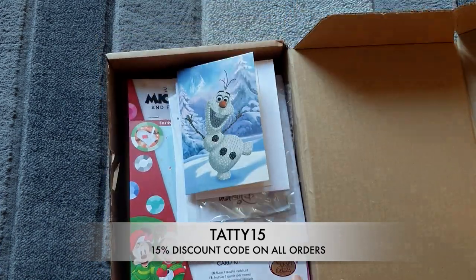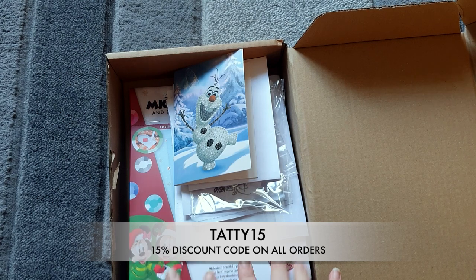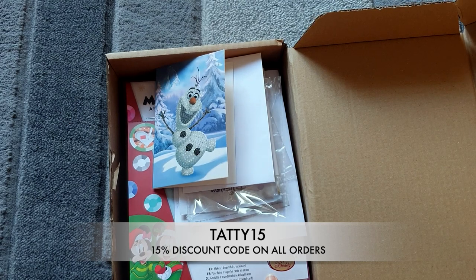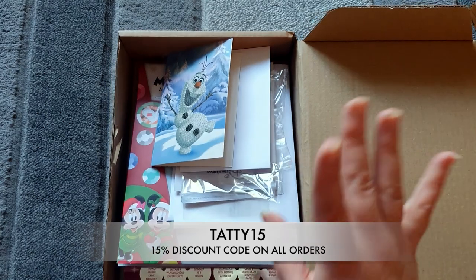Thanks for watching — I hope you liked what I got. These are my first proper Disney ones and I think they're really cute. I sort of want to do them but at the same time I want to keep them! Thanks for watching and I'll see you in the next one. Bye!